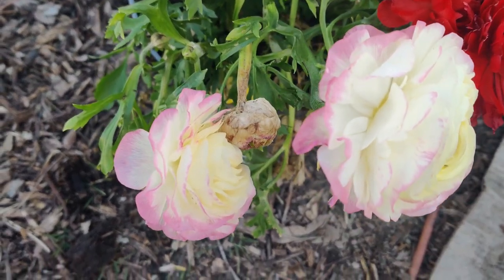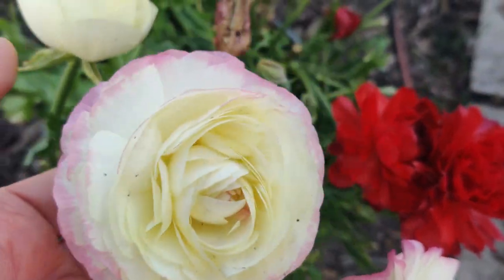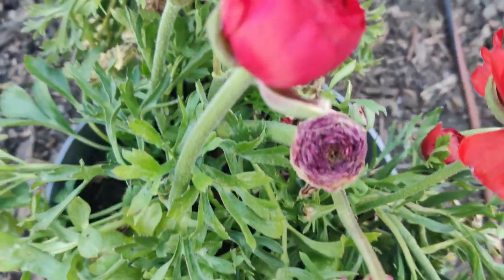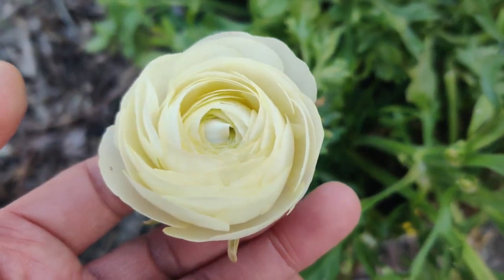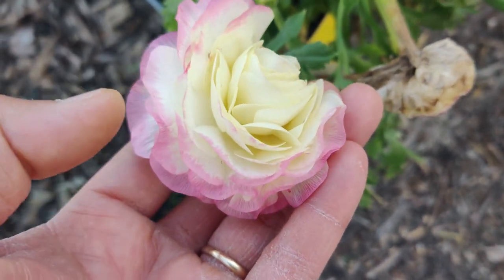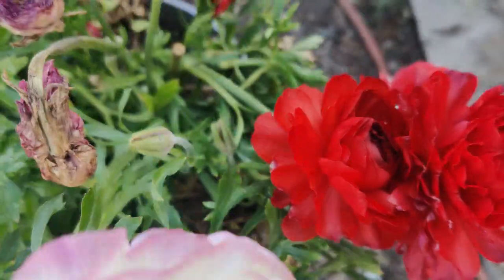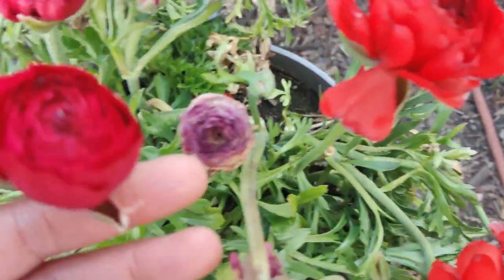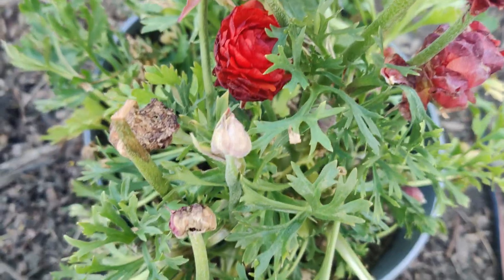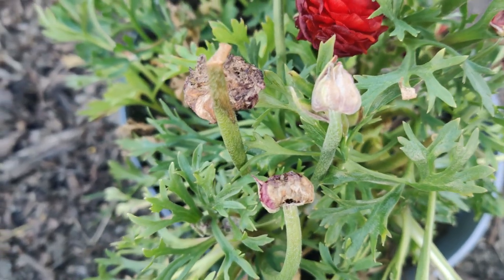I got these clearance ranunculus plants at Lowe's. Look at how lovely this is — it wasn't blooming like this when I bought it. They mostly looked like this and a couple like that, but then these came out. I've had them for about a week now and I just love these darling white ones with the pink edges. They're so gorgeous. And since I've had it, the red ones started blooming and opening up too. I knew they would easily be fixed.